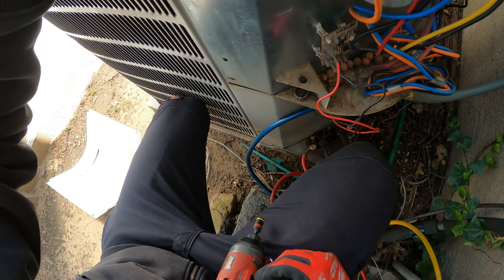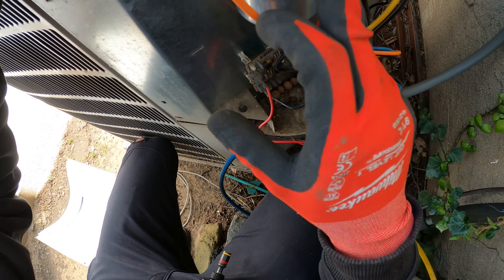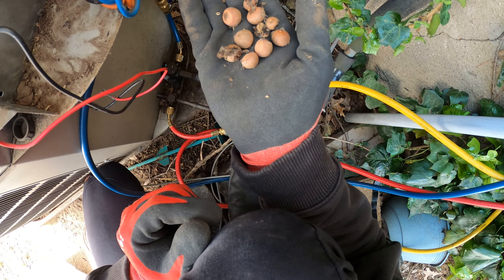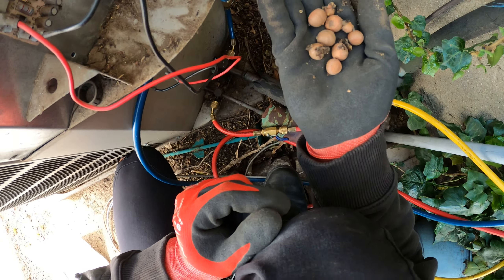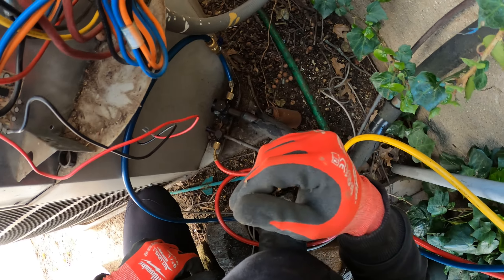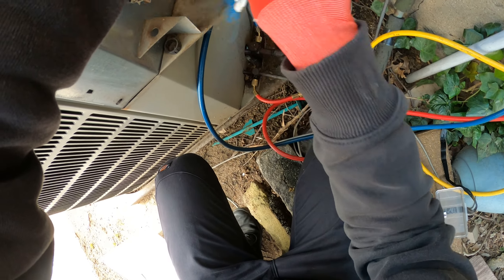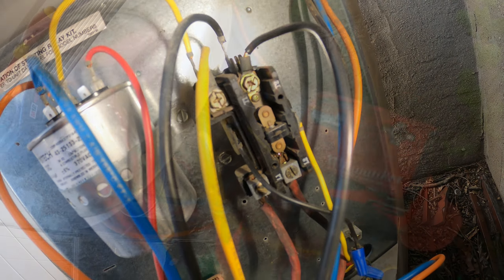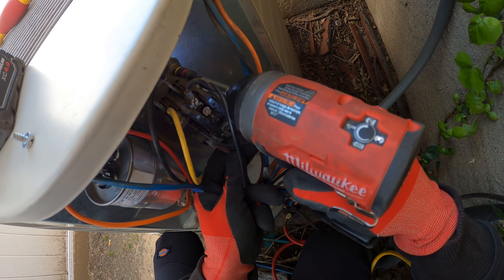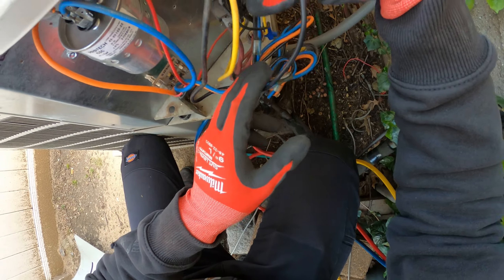That looks great — you can read everything. Looks like somebody's been in here stashing acorns; this is not a safe place, so I'll leave those on the side for the little guy. I'm going to clean this up a bit. The contactor is so pitted we're going to replace it as well for good faith. Power is off — let's begin replacing it.